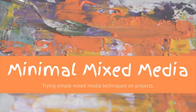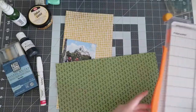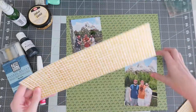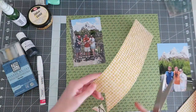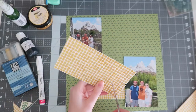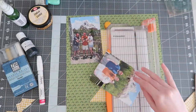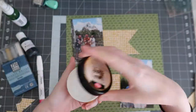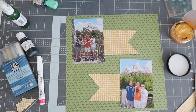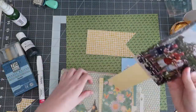Hello friends and welcome back to my channel and another episode of Minimal Mixed Media. This is the last process video using my 'How to Kill a Kit with Style' for the month of September. I hope you guys enjoyed it this month, and if you're craving more, I have additional pages over on Patreon — that link is down below. For today's layout, this is one of the first layouts I made with my kit, and I wanted to slowly ramp up the mixed media techniques in this series.